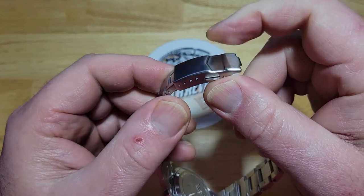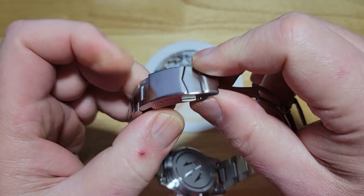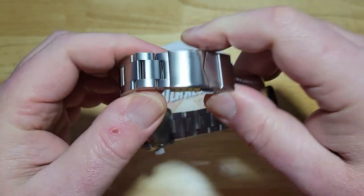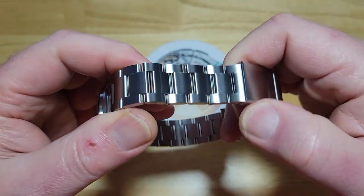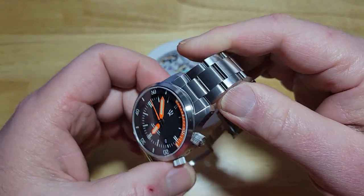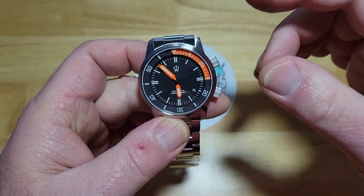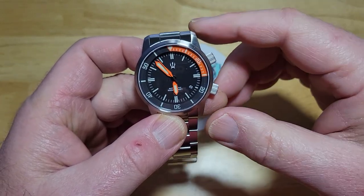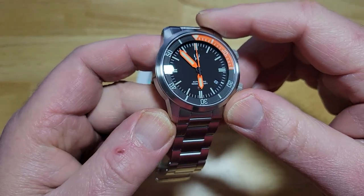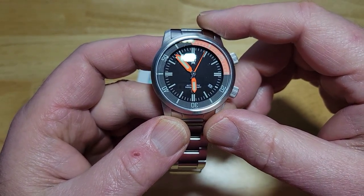I have an eight-inch wrist, so I might actually have to take out either a link or adjust it all the way to the beginning of the micro-adjust. It comes as a pretty big bracelet, so you're going to have tons of options to size it just the way you want. Or you could take it off this bracelet and put it on a NATO — one-piece, two-piece, rubber strap, whatever you want to do. This thing is an absolute strap monster. They have tons of NATO straps at CountyCom, by the way.